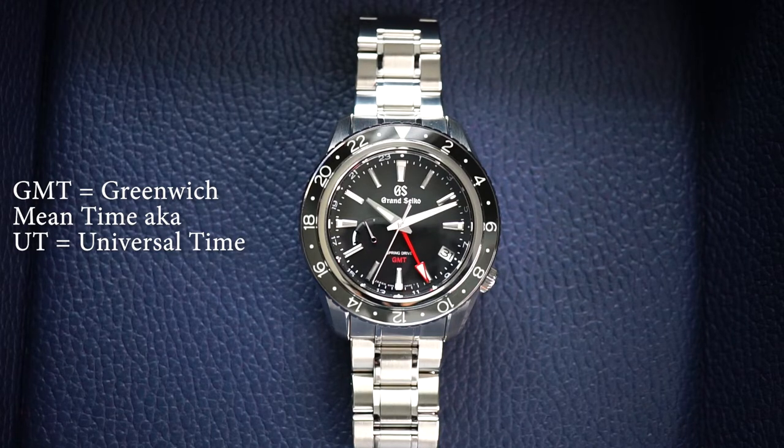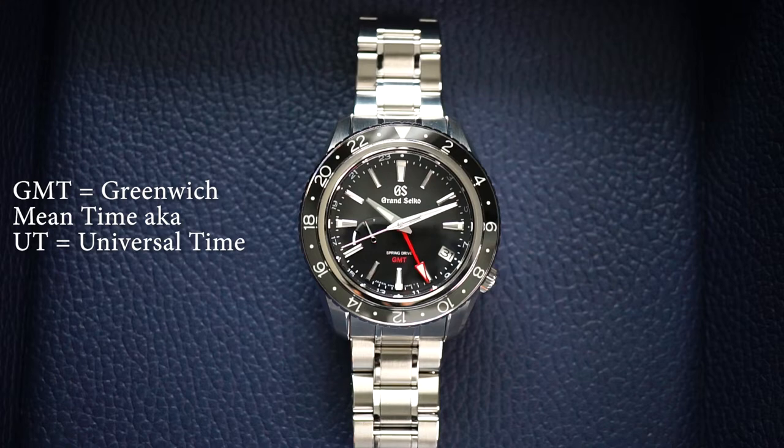Today, you don't have to be a pilot to have a GMT watch because anyone can benefit from tracking multiple time zones. So let's jump right in.